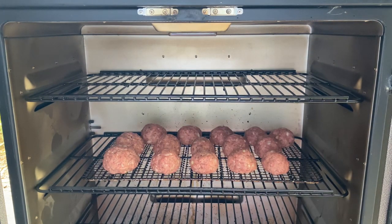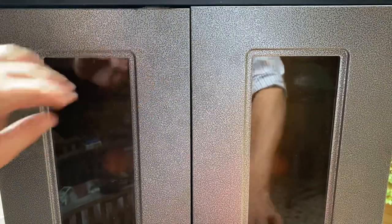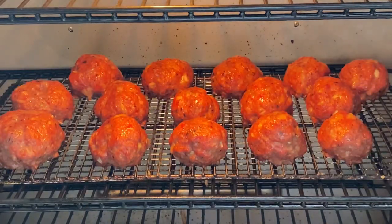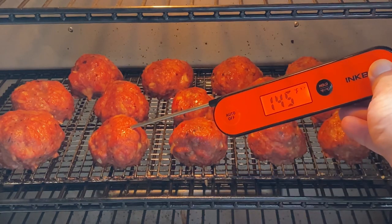We're going to initially smoke these until their internal temperature is reading around 150. Time varies depending on what you're working with, but it usually takes me about 30 to 45 minutes to hit that temp. The meatballs are now reading 150 internal, so take them off the smoker so we can hit them with a glaze of barbecue sauce.